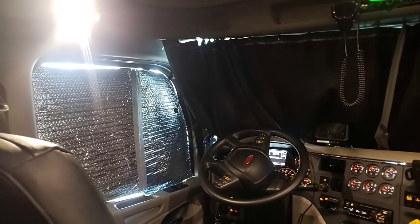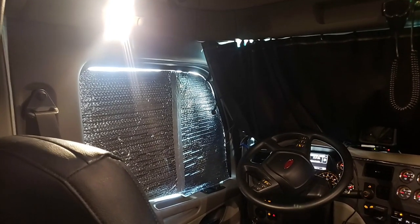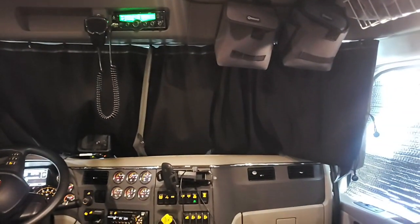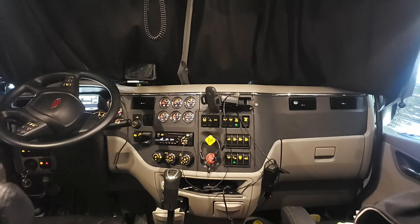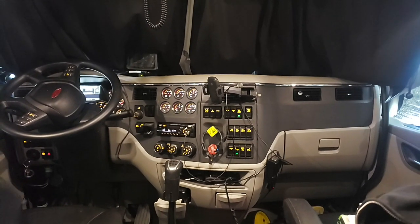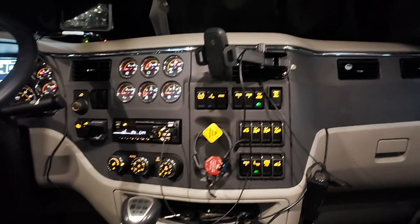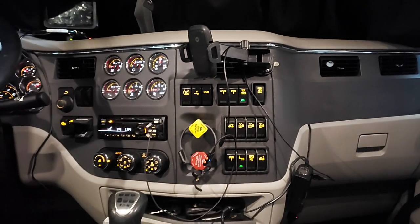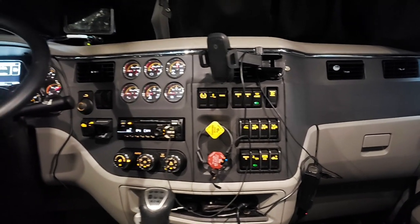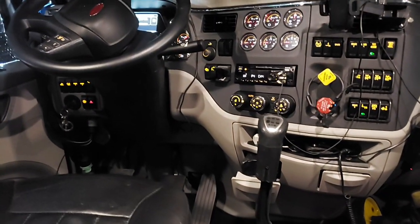I've got the windows reflected out — I bought some of that reflective insulation at Lowe's and made those for the side windows. I've also got the front window done behind the curtain. The cab section of this 567 is almost identical to the 2016 579 that I was in. You've got a few differences in the controls because you have an extra axle that you've got to lift, but it's pretty much the exact same setup. It's an 18 speed instead of that 10 speed.